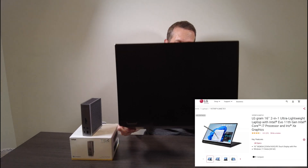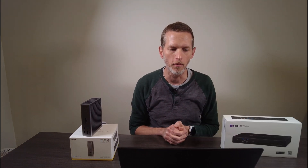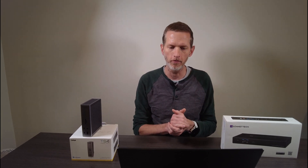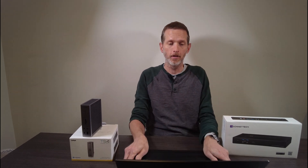This is an LG Gram 16 2-in-1 laptop. The problem I'm going to talk about impacts every LG laptop with Thunderbolt 4, and maybe 3, which is very disappointing because overall I really like this LG Gram 16. Great display, great form factor, excellent battery life, keyboard could be better but that's a niggle, and it has two NVMe ports in the bottom so it's easy to add storage if you want.